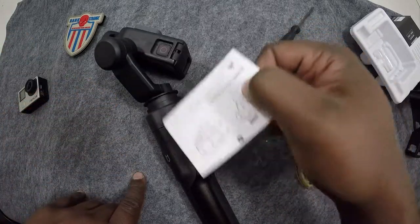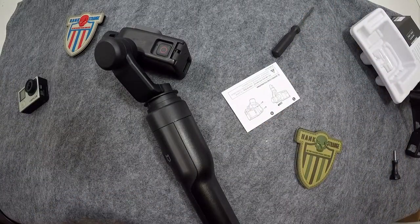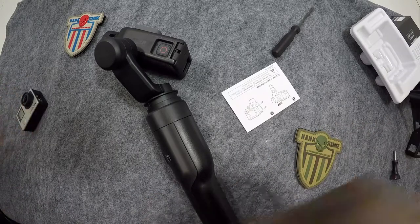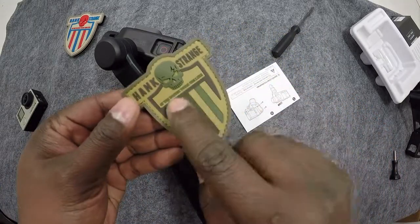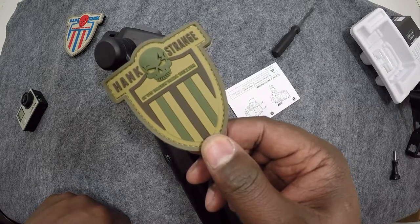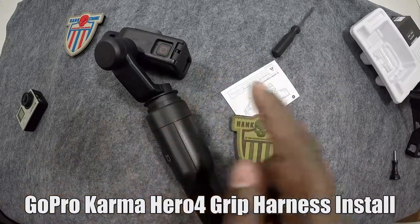I like the fact that it can charge your GoPro — so if you're running low on batteries, you can run off the Karma Grip. Pretty cool. I will do more videos on this as time goes on. I just wanted to share this quickly in case you're wondering — before you get into all of this — can you use it with other GoPros? You can with the Hero 4, and soon with the Session. Thanks for watching. Don't forget to like, share, and subscribe.